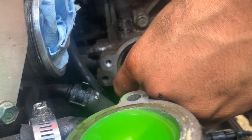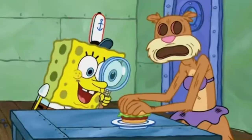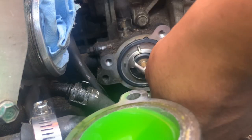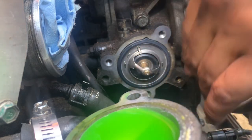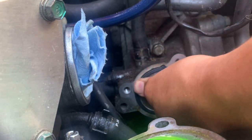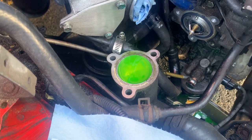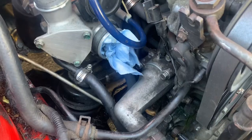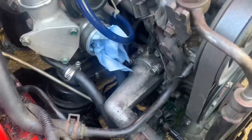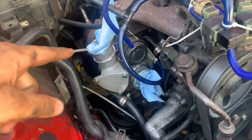Just going to put it in. Lord have mercy, kind of hurting me though. Now just put this back on, then reverse install. Alright, it's all back in. Now time to put back on the intake and intercooler piping.